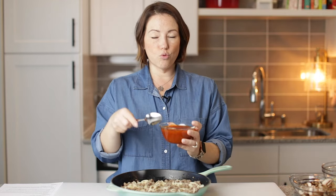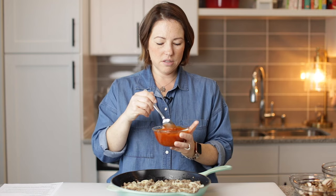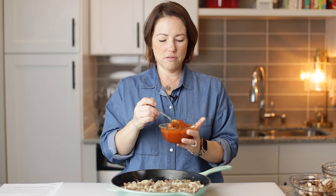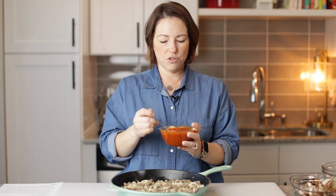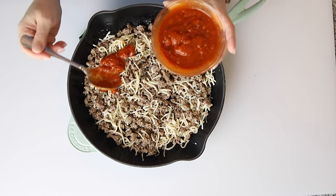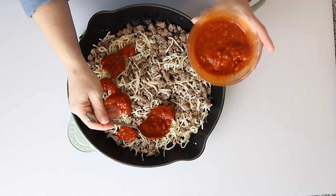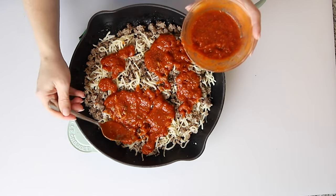I've got one cup of Rao's marinara sauce — it's a low sugar marinara sauce. I'm going to spoon it on top of the sausage and cheese mixture and start to spread it.